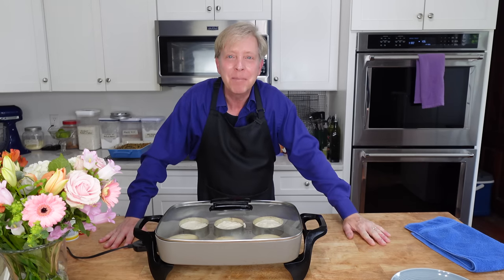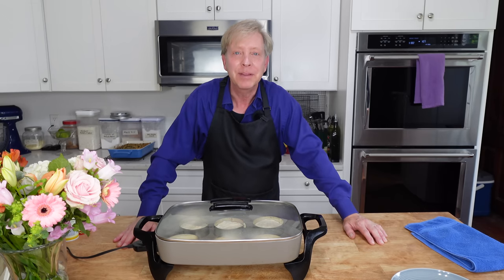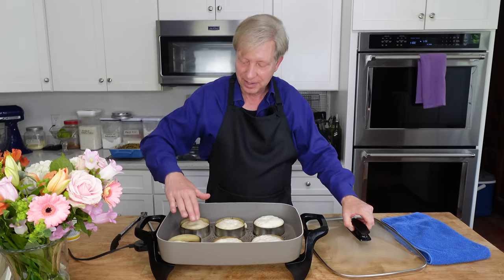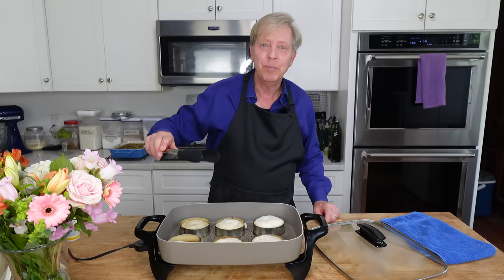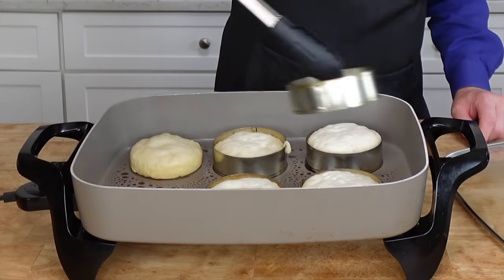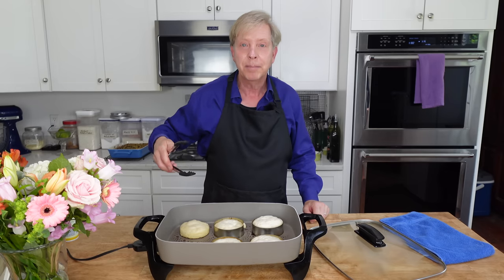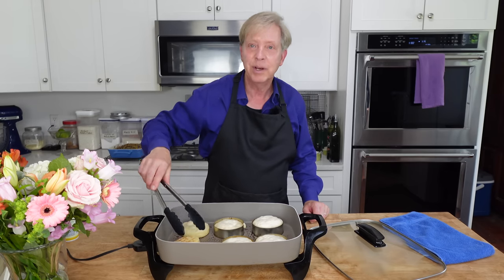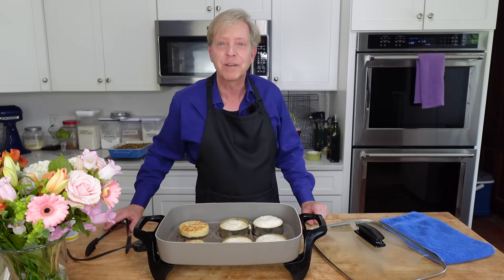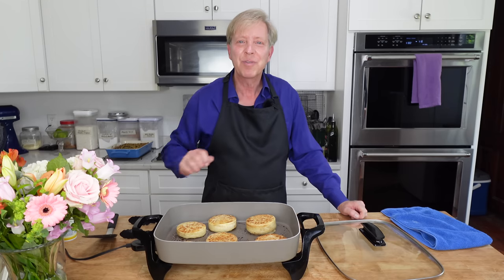I wanted to tell you that the reason I make my own English muffins is because these taste so much better than store-bought. When the muffins feel dry on top, as two of mine do, go ahead and remove the rings — they should slide right off. And they do. I overfilled the four muffins over here, so we just have to wait a little bit, but I'm going to go ahead and flip the two that are ready. You want to cook this other side for just four to five minutes. I have now flipped over all of the muffins.